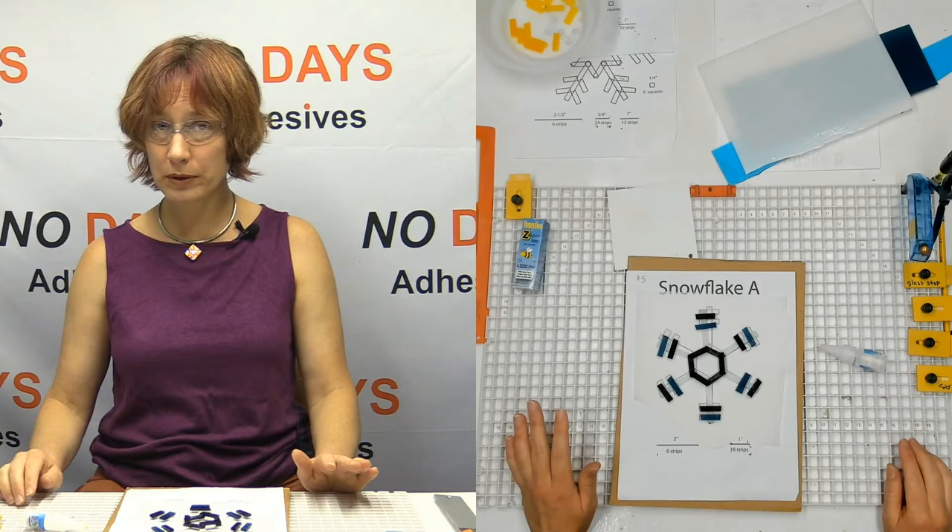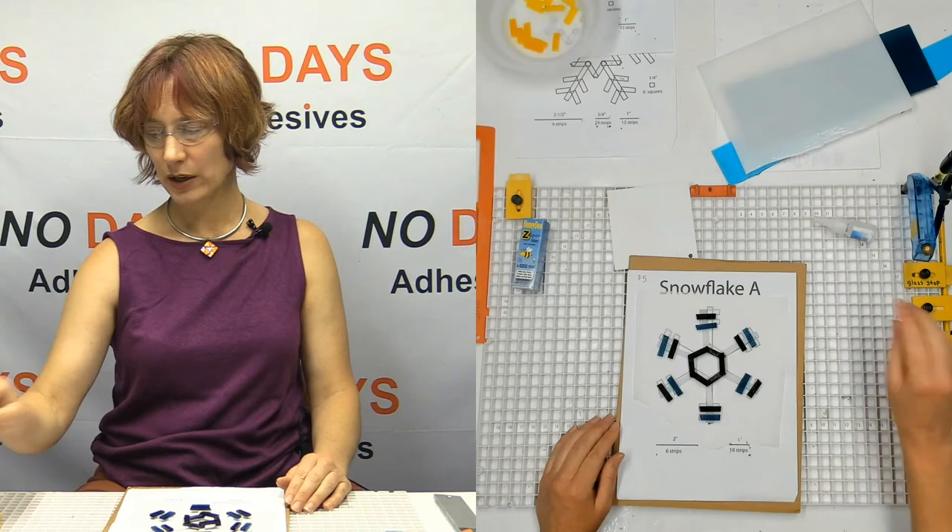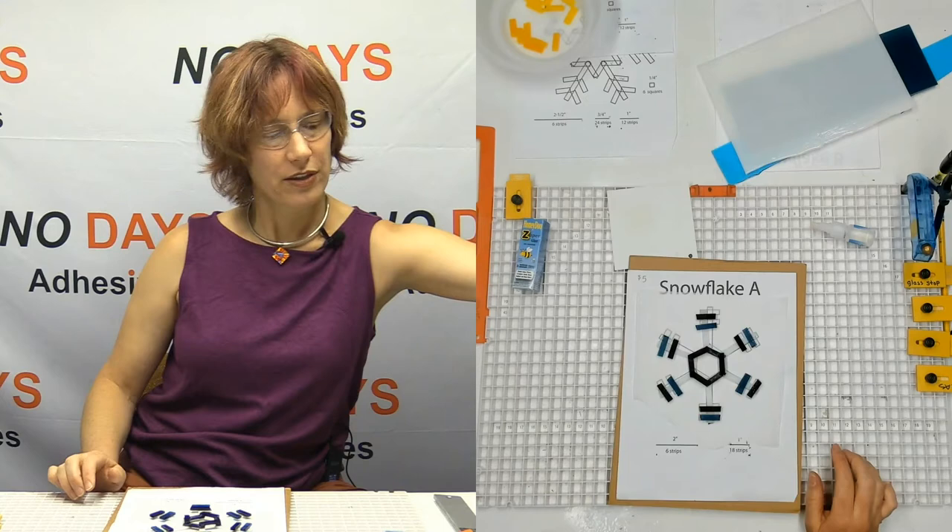I generally like to challenge people, even with a simple project. So I don't want to pick this up right away because it does take a little bit of time to set up. But in the next half hour for sure, that's going to be all set up and dried and ready to go.